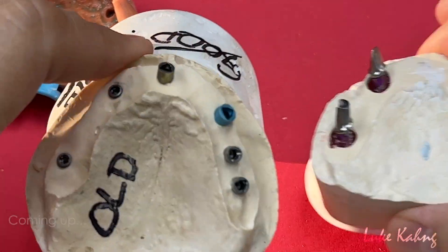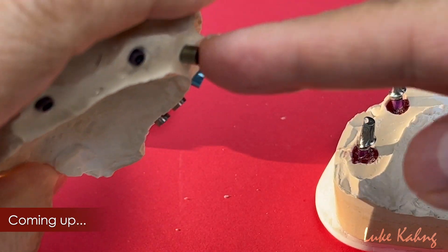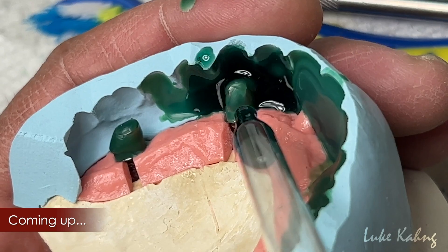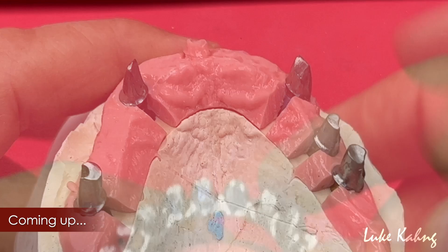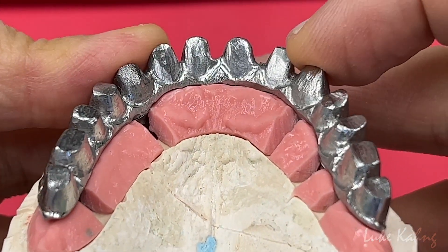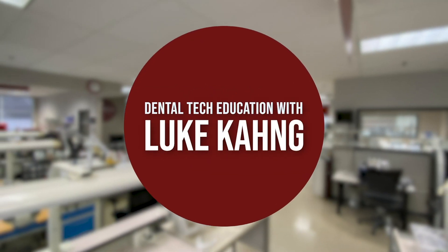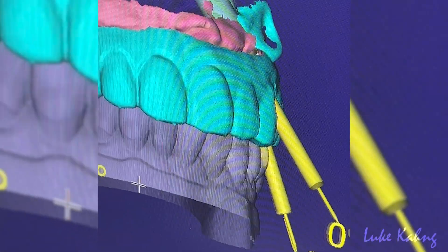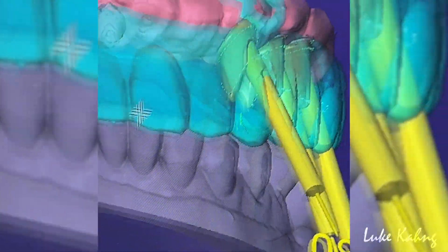This one is the beginning, which is old, sticking out facially just like this. We'll sleeve that area, and then the other one is sticking out as well. So the custom abutment is the solution. Yeah, these two are going out facially, so we're doing custom abutments.